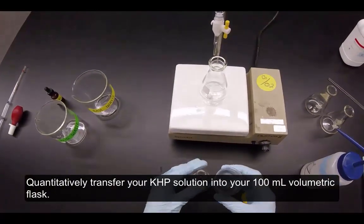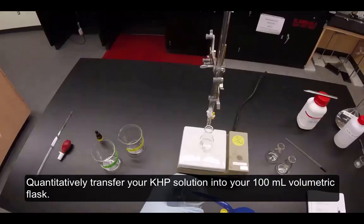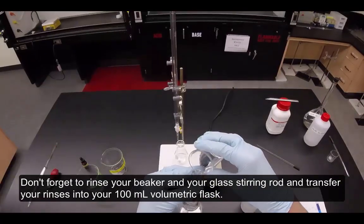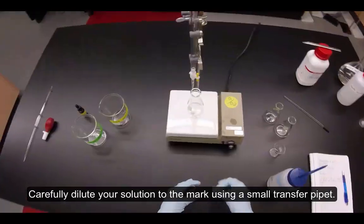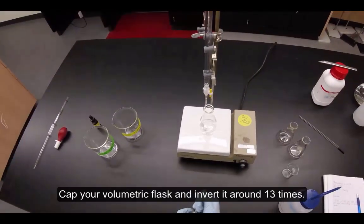Once your solution is clear and you can see no remnants of KHP, you're ready to transfer it into your volumetric flask. Quantitatively transfer your KHP solution into your 100 milliliter volumetric flask. Don't forget to rinse your beaker and your glass stirring rod and transfer your rinses into your 100 milliliter volumetric flask. Carefully dilute your solution to the mark using a small transfer pipette, then cap your volumetric flask and invert it around 13 times.